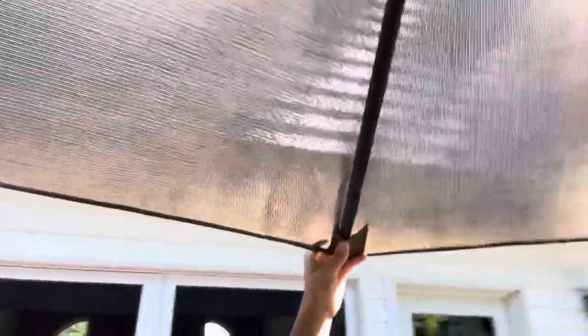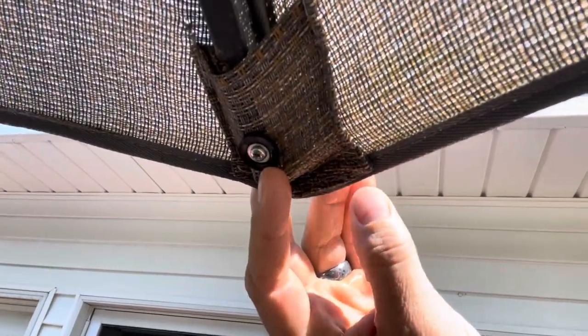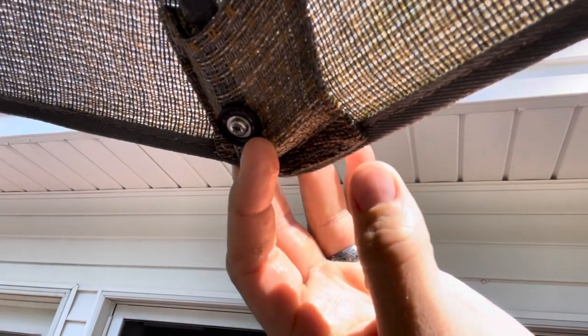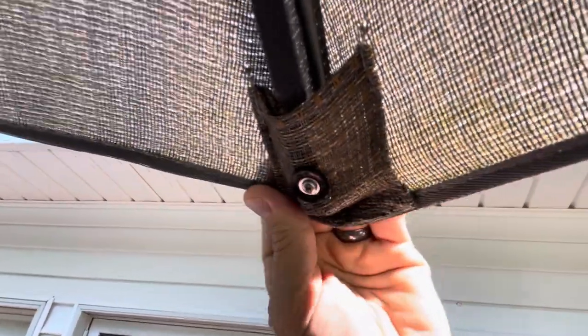So one thing you can actually do — zoom in a little bit closer here — a stainless steel screw with a washer and a plastic or rubber grommet. That's all you need. All you do is put one over the other and drill it right up into the rib, and it holds it in place.